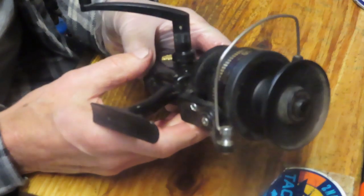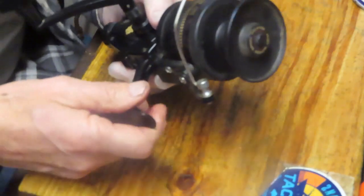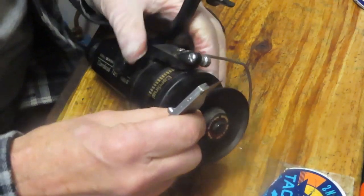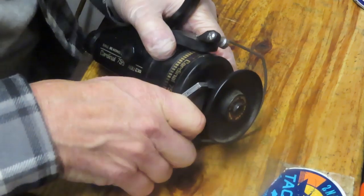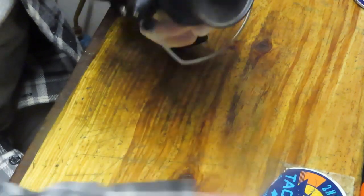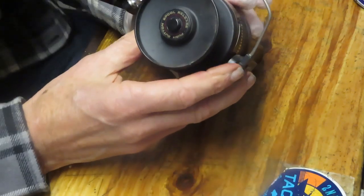It's time for this one to get serviced and get a second chance. We're going to take this apart, show you how to service it, how it's made, explain the differences between rear drag and top drag, and hopefully show you how to do it yourself so that in the future you can pull up your tool bag and get going.